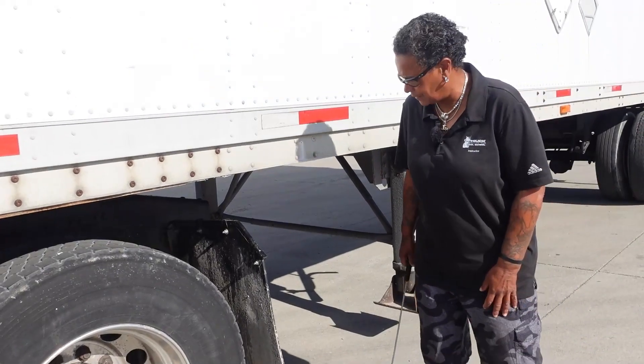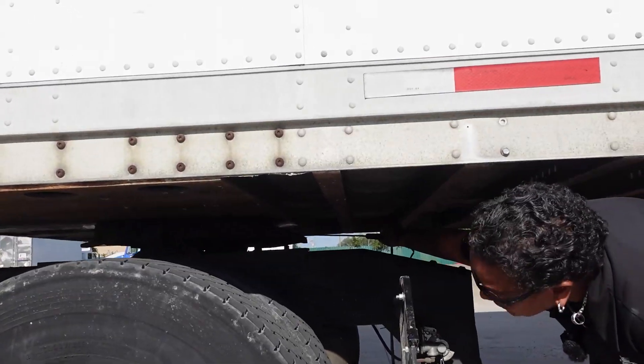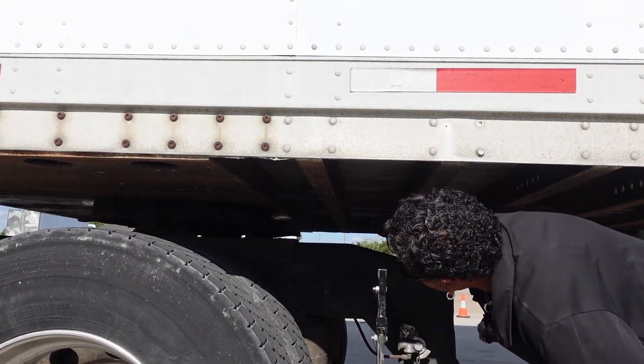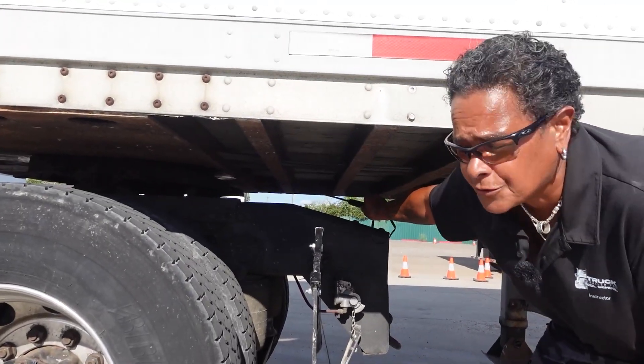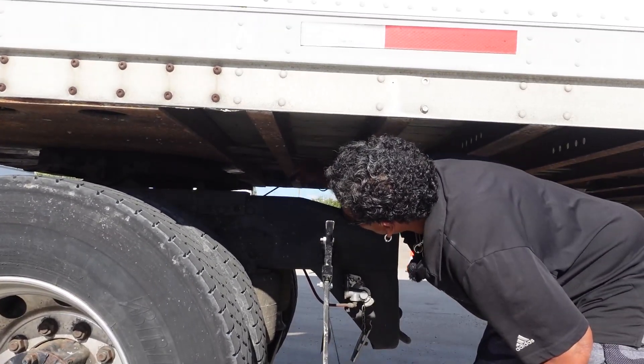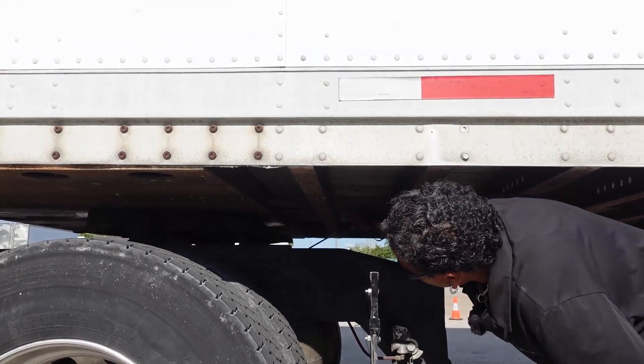I'm going to start inside my fifth wheel. Inside is a kingpin shank, which is securely mounted, not cracked or broken. Right in front of it is the locking jaws, which are also securely mounted, not cracked or broken, and in the locked position. Down below the fifth wheel is a tie rod: securely mounted, not cracked or broken.